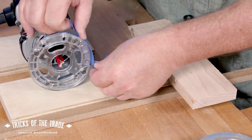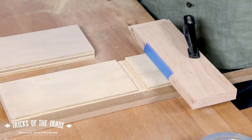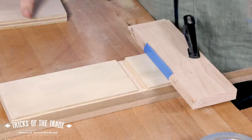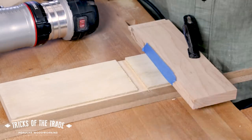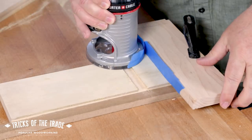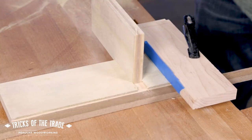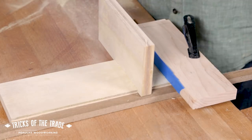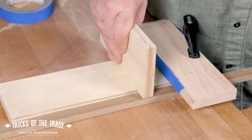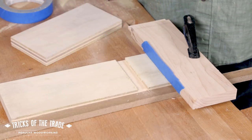Then you make a second pass and see how close you are. There you go — we snuck up on just the perfect size with just four or five pieces of tape. Really quick, you're ready to go the next time.